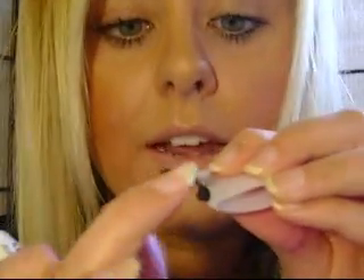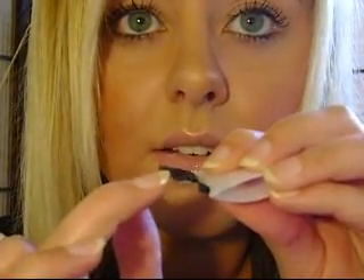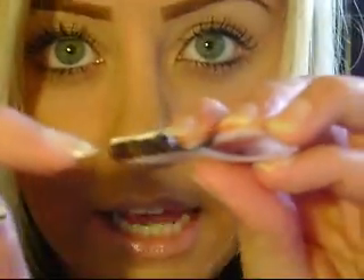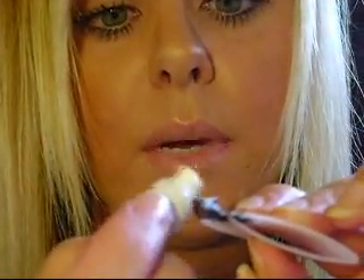Grab the lash glue and put it right along the bottom, underneath where the lashes are held together. You want to put it right where the lashes are connected and right underneath, because if you put it on top where the lashes are connected it's going to be harder to apply. I like to put it just a little bit right behind that line.